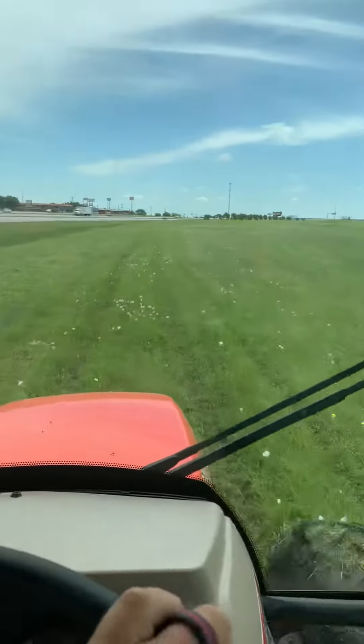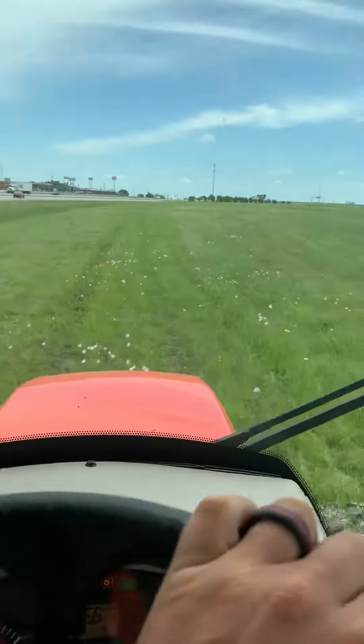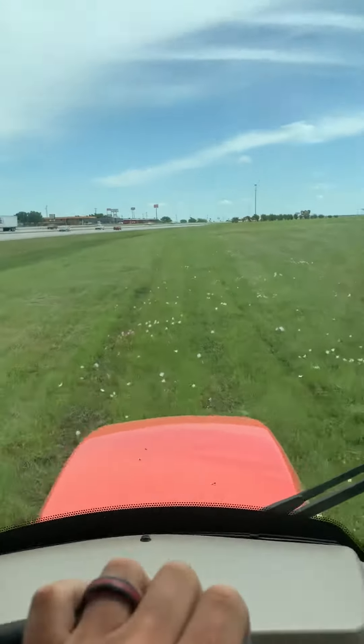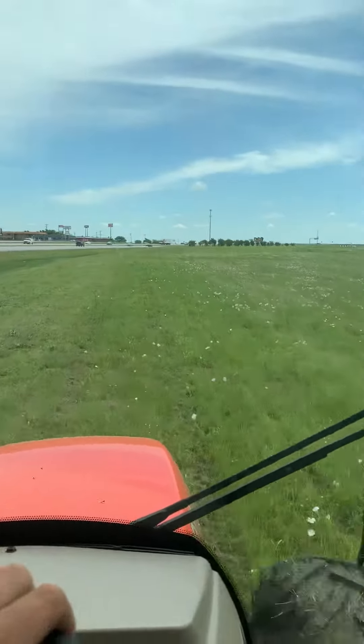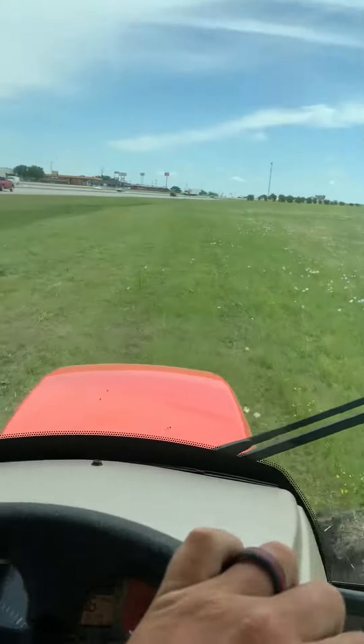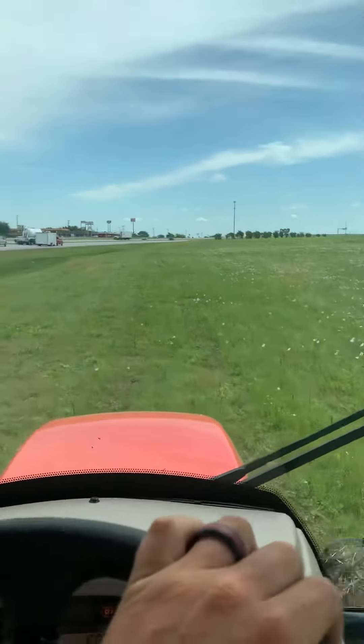We've got a Scag 61-inch zero-turn out here today and a Kubota — 60 or 61 inch, it's a diesel — and that's putting its work in today.